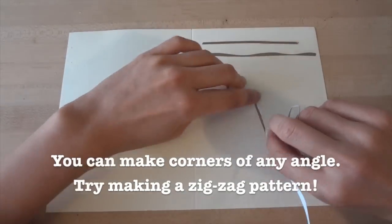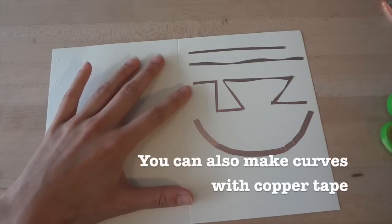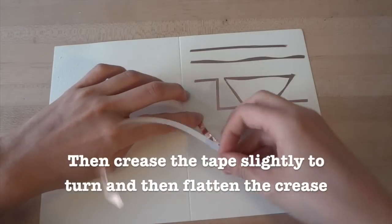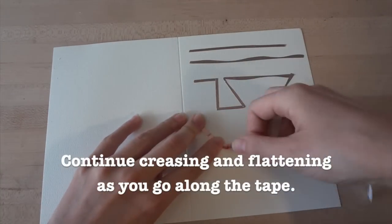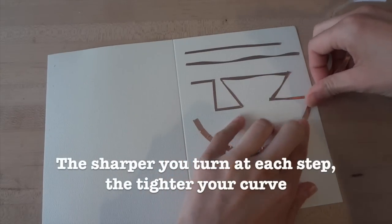You can create any angle you want using this fold technique — try making your own zigzag pattern. In addition to sharp corners, you can also make smooth curves with your copper tape. The trick is to first stick the copper tape down so you have an anchor, then crease the tape slightly so that it turns a little bit, and then flatten. Continue creasing slightly and then flattening as you go along the tape. The more sharply you turn at each step, the tighter the curve.